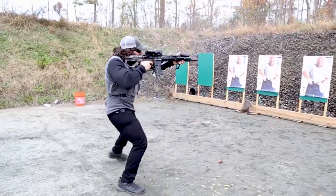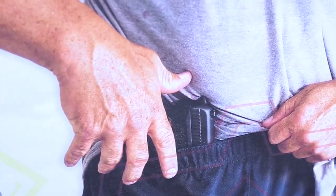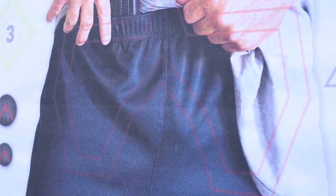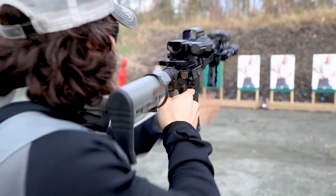We're always training for reality, so we designed this target to be applied in that manner. We have a head box, a torso box, and a hip box, and that was designed for maximum effectiveness in a real threat scenario.